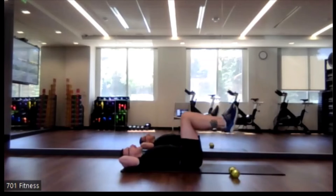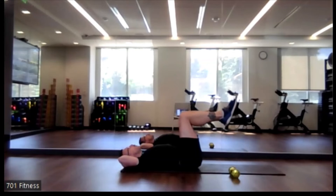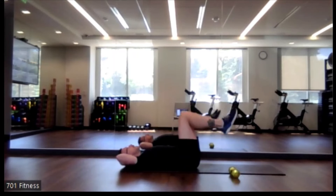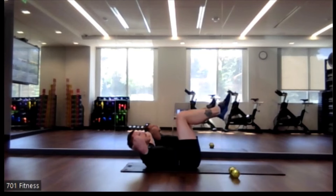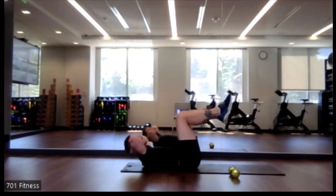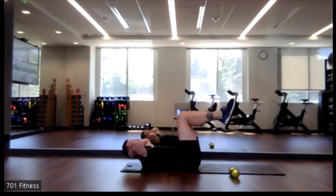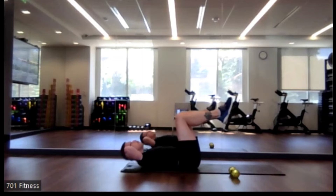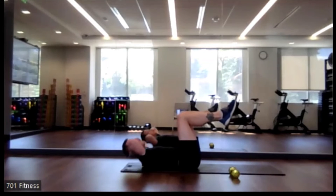Relax for a moment while I explain the final variation. We're going to go legs up at 90 degrees and do that same crunch. We're hitting the core in different sections — this one is hitting the upper part more, even though we're working the whole abdomen.